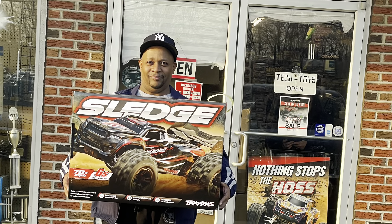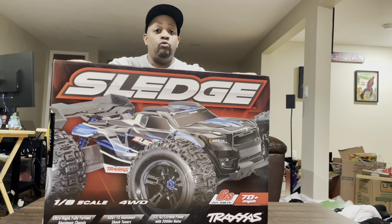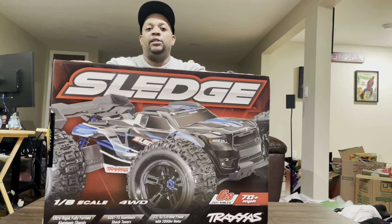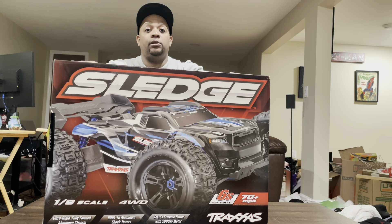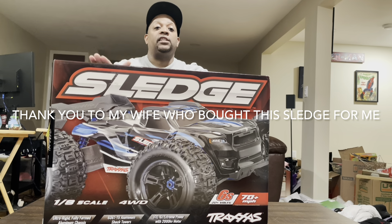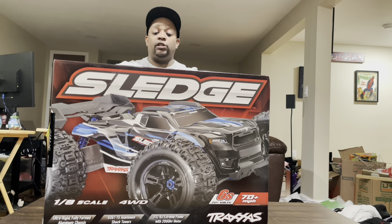Here I am — got my new Sledge. What we have here is the new Traxxas Sledge. It's day one of the release, and I was fortunate enough to get a call from my hobby shop today. Shout out to my favorite hobby store, Tech Toys in Parsippany, New Jersey. We're going to be doing an unboxing right here, right now. Let's get started. Let's pop this baby open.